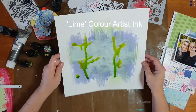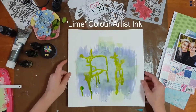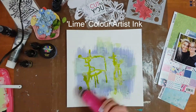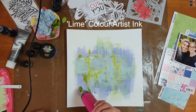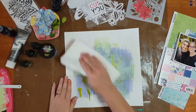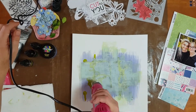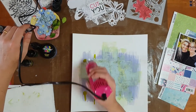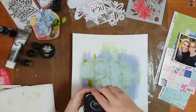Next I went in with my color artist ink and added some of the lime ink to my background, using the dropper straight from the bottle. I dropped a few drops over the top of the page and tilted it around to help it run randomly. Then I dried it off with a heat gun — it wasn't quite dry so I dabbed at it with a little bit of paper towel before drying it off again.